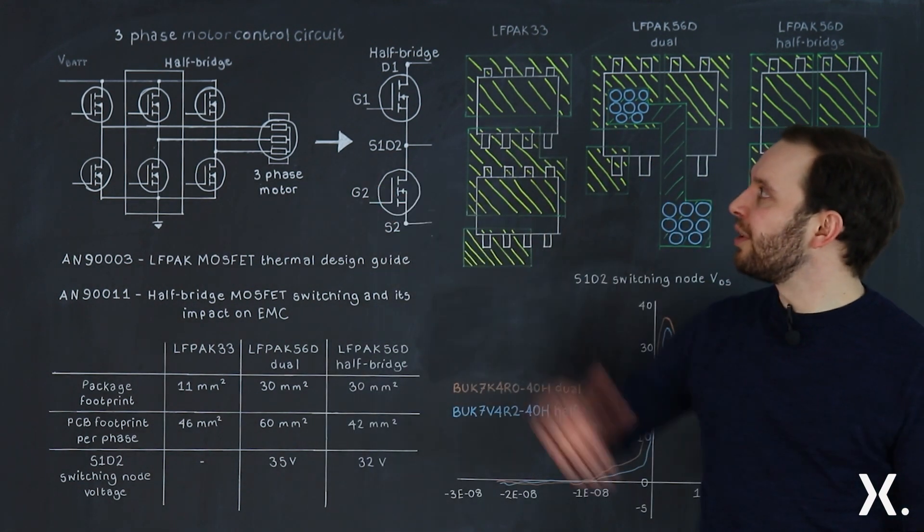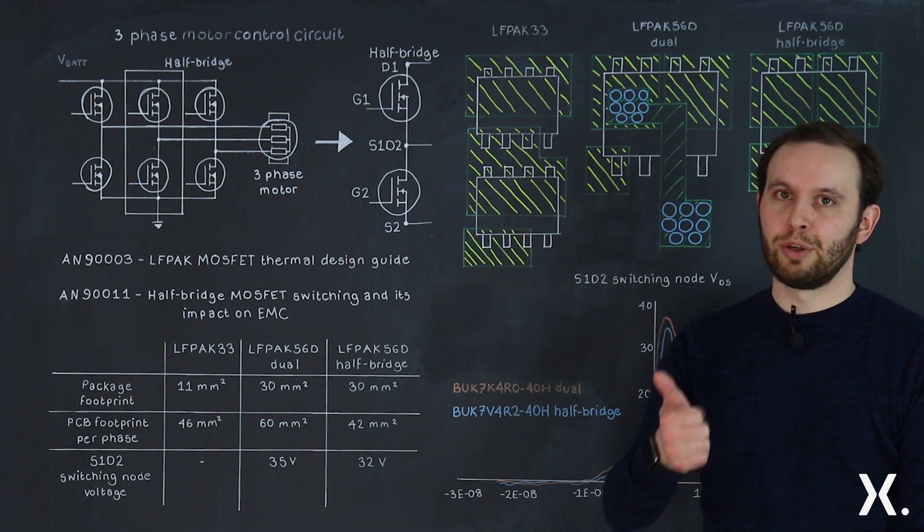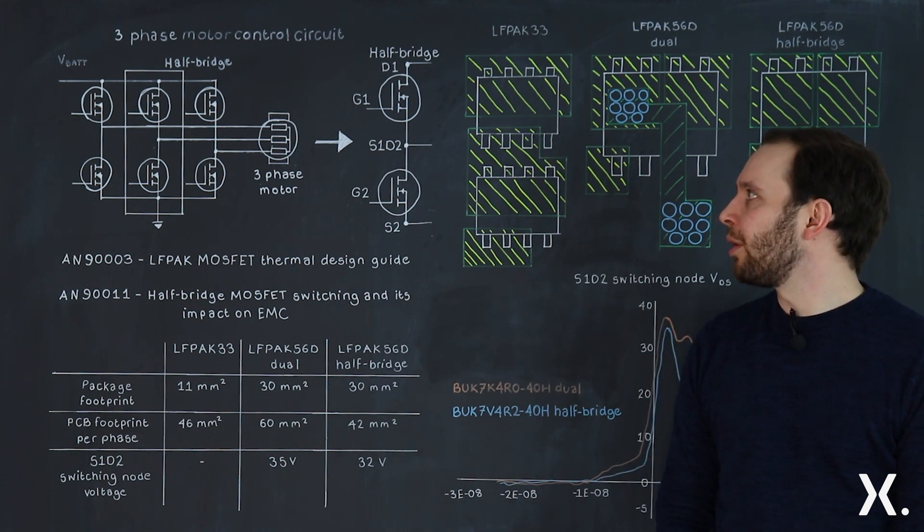Today's example is a three-phase motor drive circuit application on the powertrain — fuel, oil, and water pump — at 250 to 50 watts.